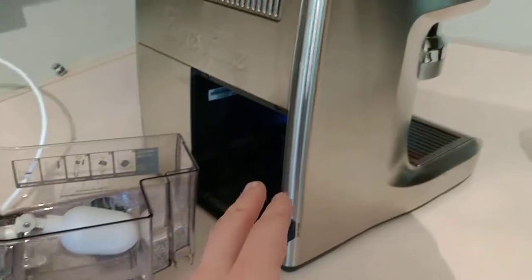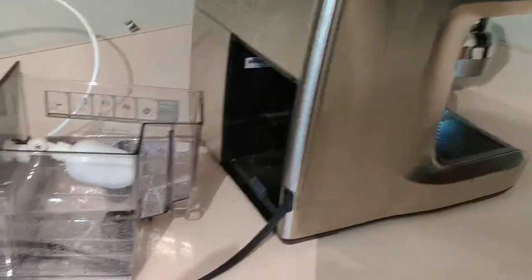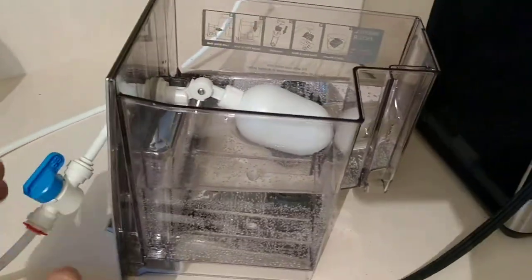But the Breville Dual Boiler, the BES920XL, actually shares the same chassis as this machine, and they do sell the water tank for it. So this is about $30.